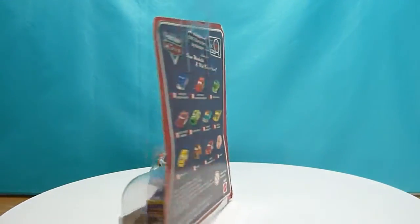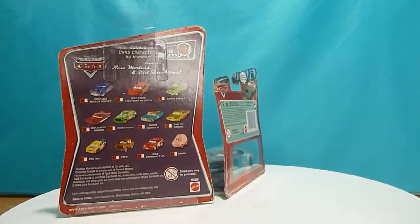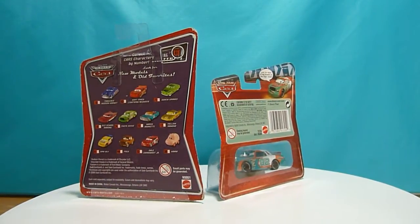So let's take a close look at how it looks like on the back of the packaging. Here we have another Disney Pixar Cars.